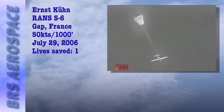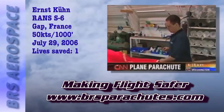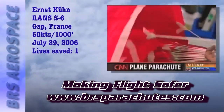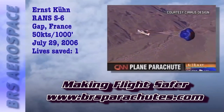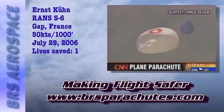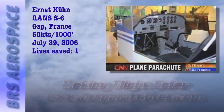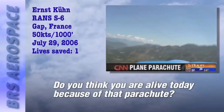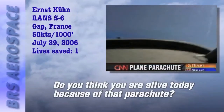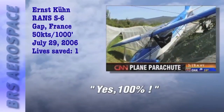Ernst was saved by a rocket-propelled parachute system for airplanes made by Ballistic Recovery Systems of St. Paul, Minnesota. The company claims the chutes have saved 199 lives. Cirrus Design is the first company to build general aviation airplanes with BRS parachutes as standard equipment. Ernst rebuilt his little bird himself and installed a new chute before he took flight again. Do you think you are alive today because of that parachute? Yes. 100%.